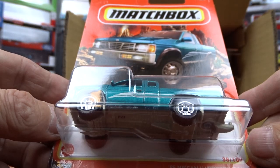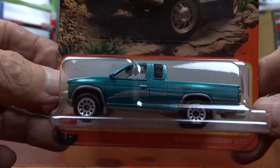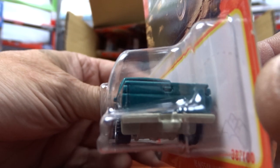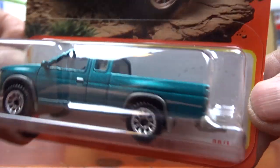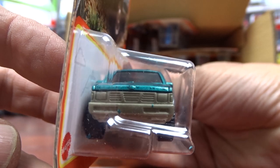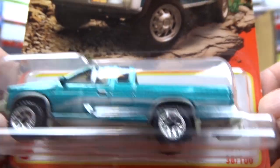And we've got the Nissan Hardbody, 1995. It's a nice looking truck. They cheap out on the grill a bit, but oh well. Other than that, it's not a bad looking machine.